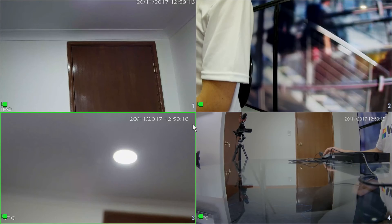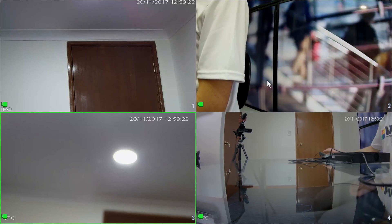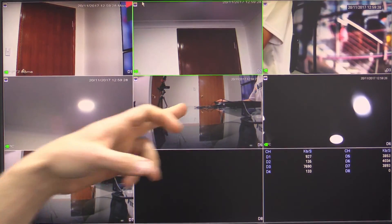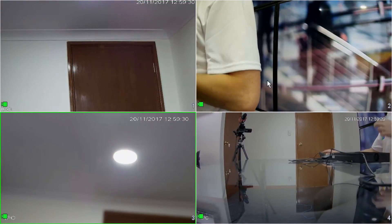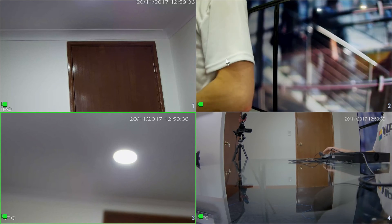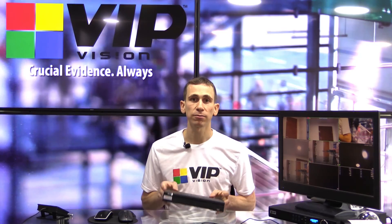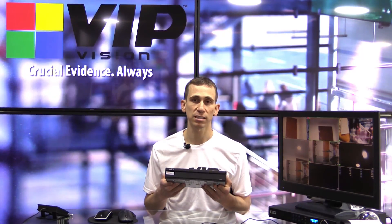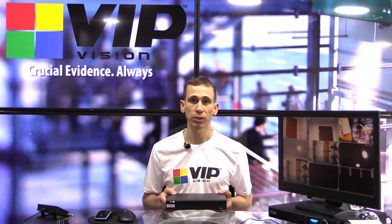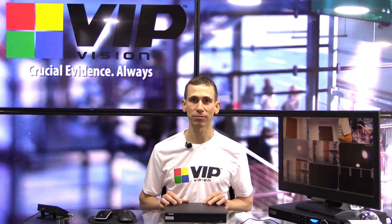And there you go — all green lights. If I right-click to exit, we have our four channels selected up on our spot monitor. Flipping back to our main unit, we can see cameras two, three, four, and five on here, which match positions one, two, three, and four on the spot monitor recorder. So in summary, we've connected a four-channel NVR as a spot monitor. Hopefully that's been helpful. If you've got any questions or comments, feel free to leave them below. Please like this video if it's been useful, and subscribe if you'd like to see videos like this in the future. Thank you.